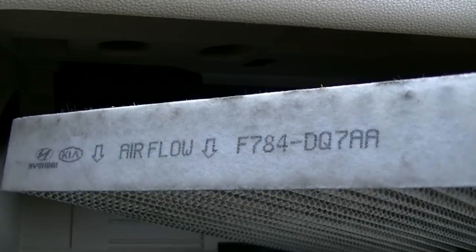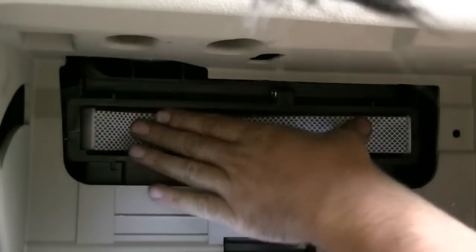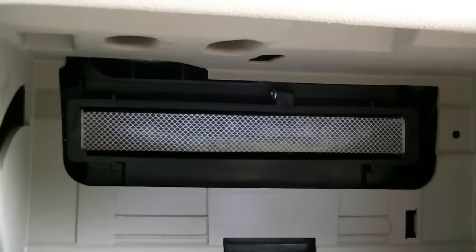I don't have a new one of these so I'll just show you with the old one. Basically when you go to put this back in you want to make sure you pay attention to where the air flow is pointed to, and you want to put this with the arrows pointing down. So basically I just slide this back in, and once properly seated you put this cover back on.